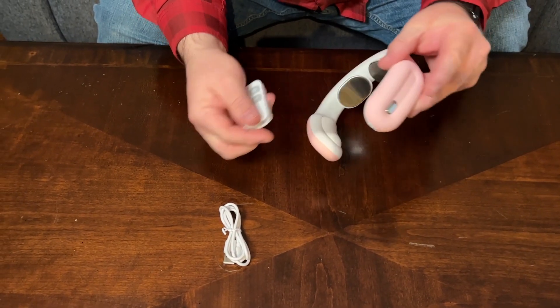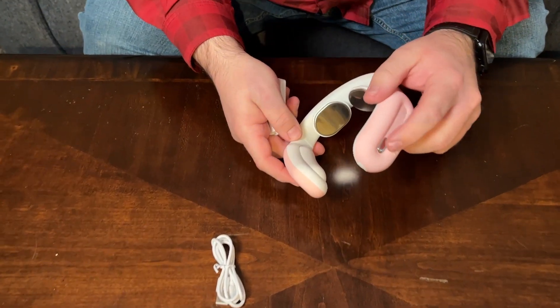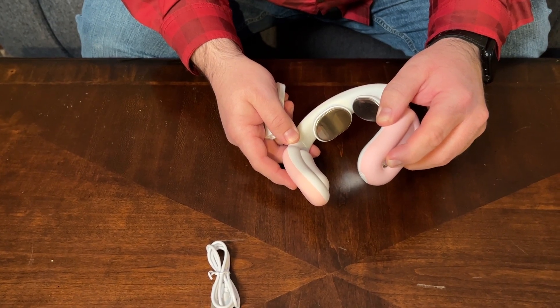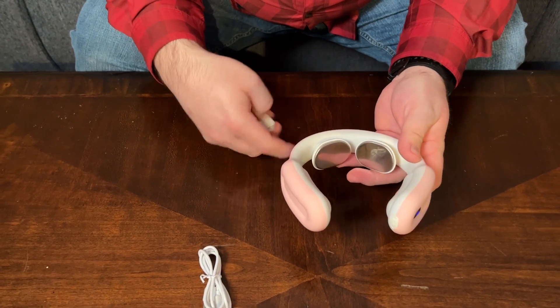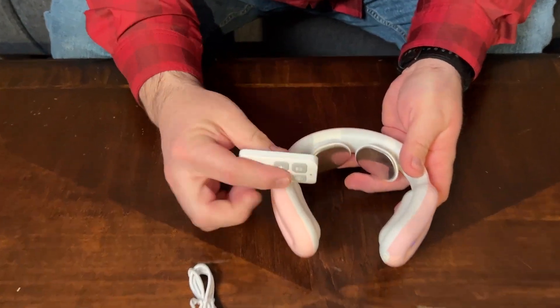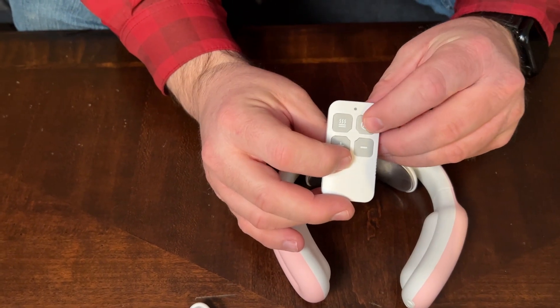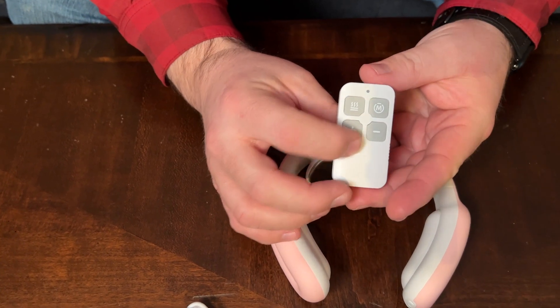So this is very easy to use. It has one button to it, so this is pretty simple. You just hold down this button for like three seconds, and it beeps. So now you know that it is powered on. And then with the remote control, there are four buttons here. This is a mode button, so this will change between different modes.